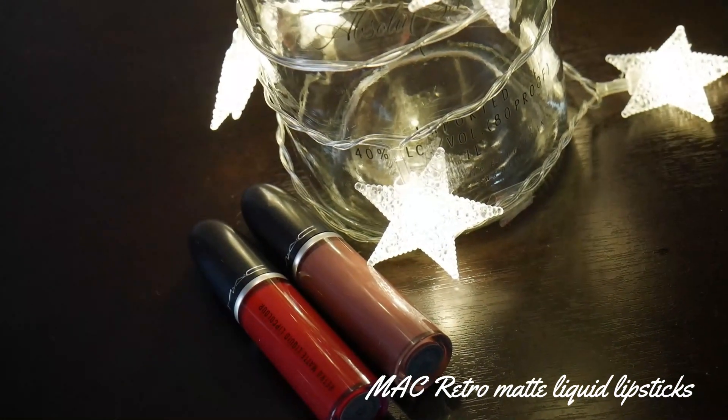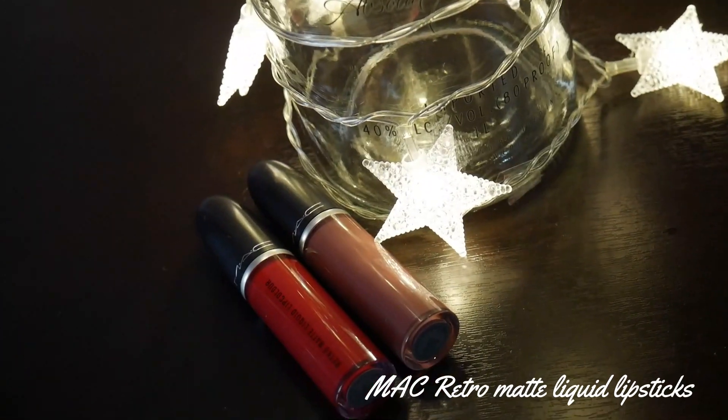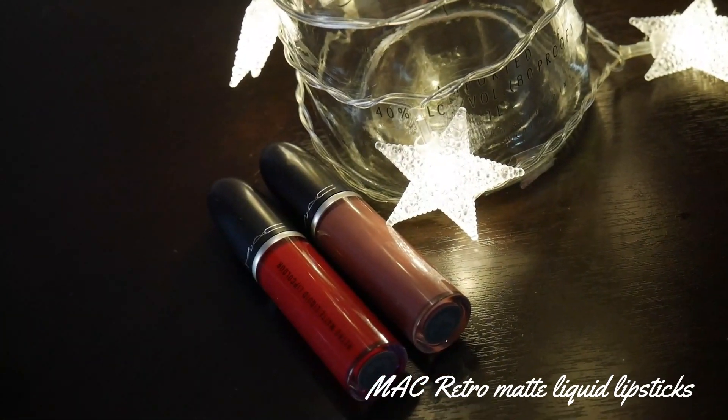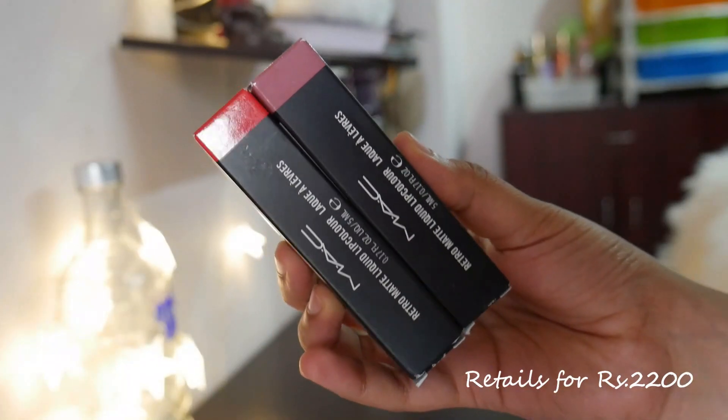Welcome to my channel. In this video I'm going to be talking about the MAC Retro Matte Liquid Lipsticks. I'm going to be swatching two of these shades and also reviewing them. If you want to know more then stay tuned, do not forget to hit the subscribe button and also the bell notification.